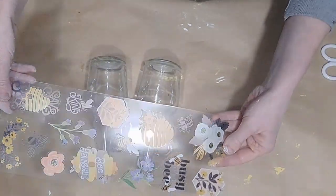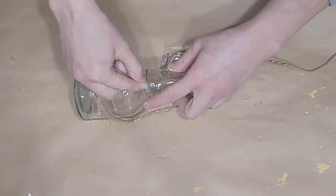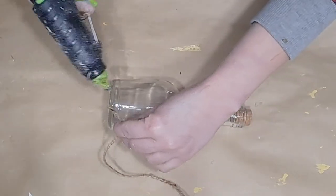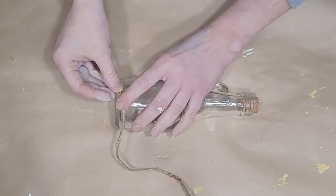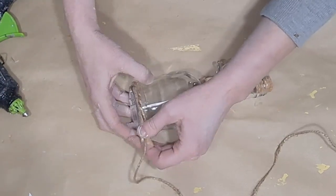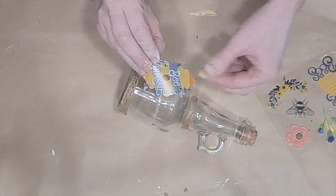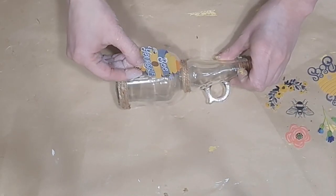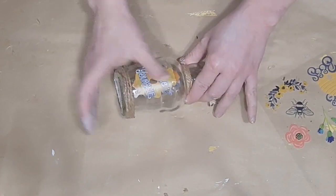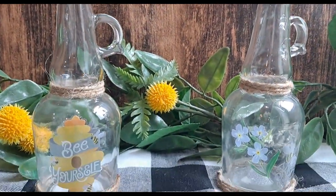DIY number five is another cute and easy one using more stickers from the Hobby Lobby scrapbooking pack. I found these adorable little glass containers from Dollar Tree and I'm wrapping some thin twine around the neck and bottom of each bottle about three or four times, gluing it down and cutting off the excess. I do both bottles the same way. I love these stickers because the outer edges are clear — it looks so nice on glass. For one I used a little beehive sticker that says 'Be Yourself' and for the other I put a couple of different ones — so cute for a vignette.